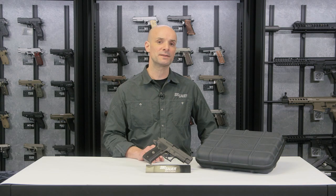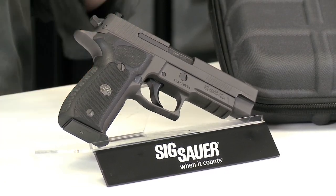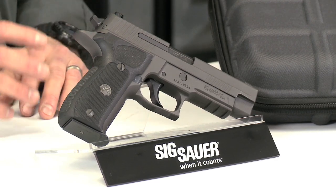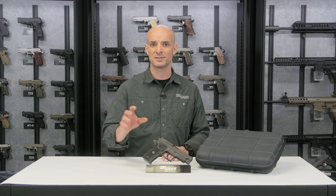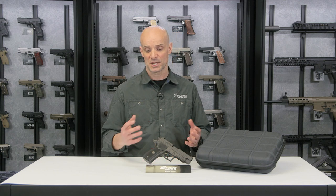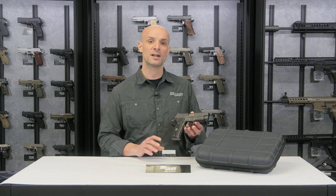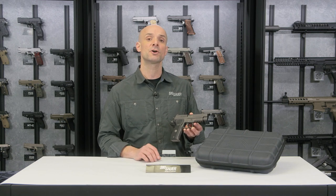Hey guys, Adam Pancho with the Sig Sauer Academy. What I've got here is the 226 Legion. Let's talk about the Legion piece real quick. Those of us who shoot professionally for a living — both in competitive shooting, military, and law enforcement — we go out, we buy a stock pistol, and we trick it out. Custom triggers, custom sights, custom grips. The Legion series pistol comes right out of the box with all those features built in, ready to go.